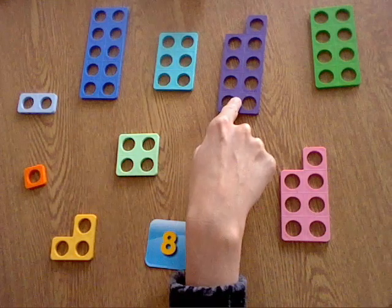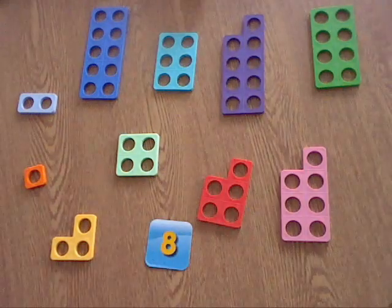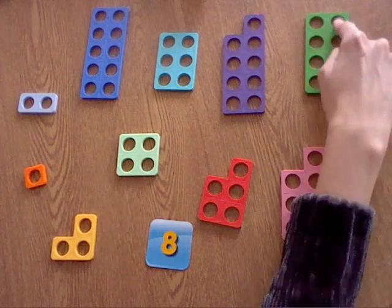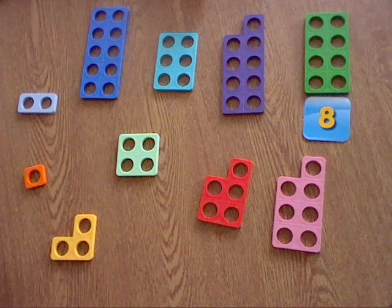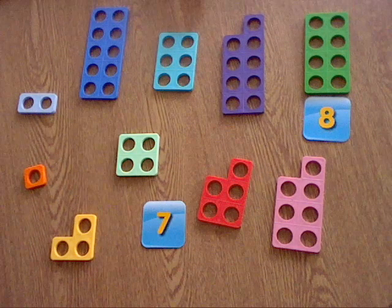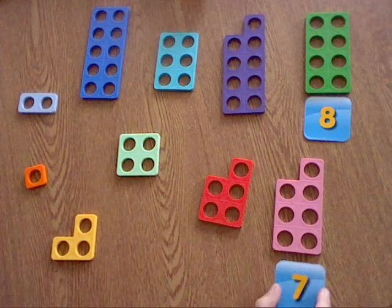Let me just check this one first: 1, 2, 3, 4, 5, 6, 7, 8, 9 — oh, it's not that one, is it? That is the number 9. Let me just check this one: 1, 2, 3, 4, 5, 6, 7, 8 — oh that's right, it's this one. So I can match that one to that one.